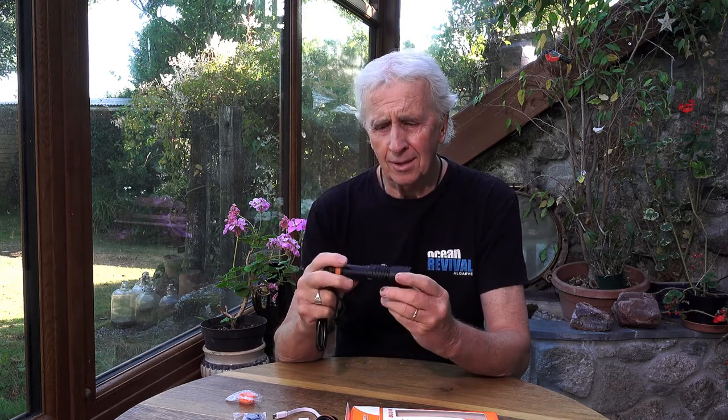It was quite a good day to try this torch out — the visibility was not that good. It was quite dark, so it let me really test this torch and see what it was capable of, and I have to say I was very pleased with it. It's great. It has a nice even beam — 140 degree coverage with no hotspots, so it's great for video.